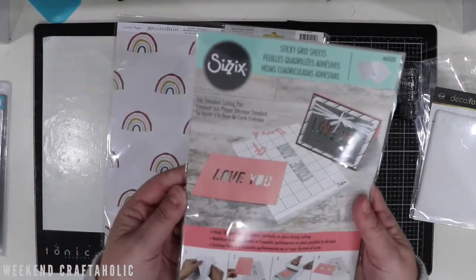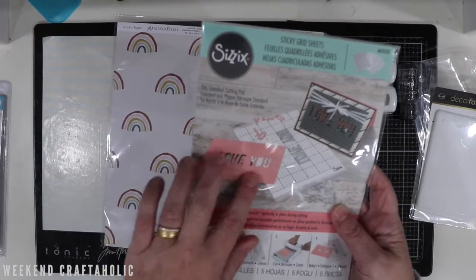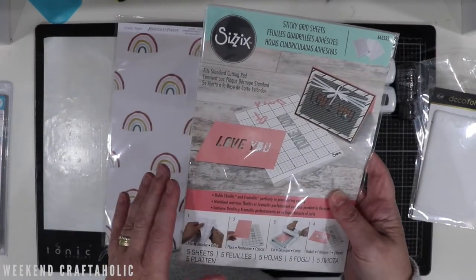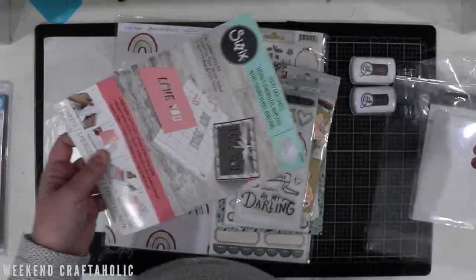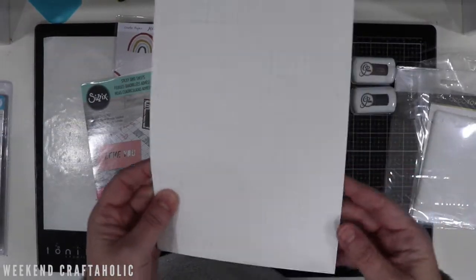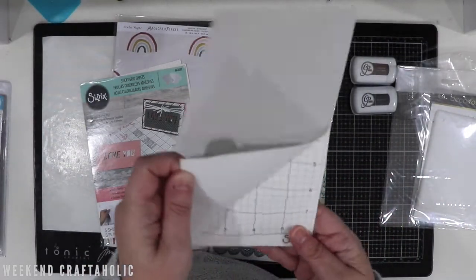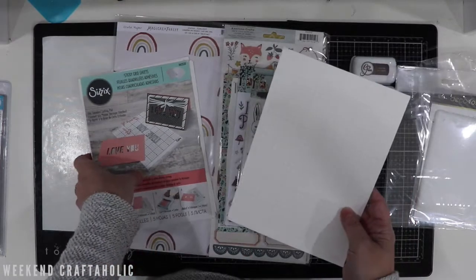I also got these sticky grid sheets. They're designed really for putting your dies through your Sizzix Big Shot, for example, but I'm going to use them for my stamp positioning tool. I got this idea from the Jog Ollo — she was using them in her stamp positioning tool, which I thought was going to be absolutely great because they're quite sticky so you can use them a few times as well.